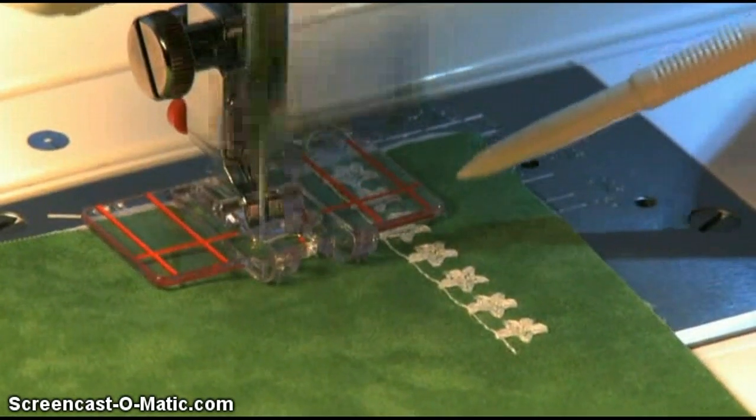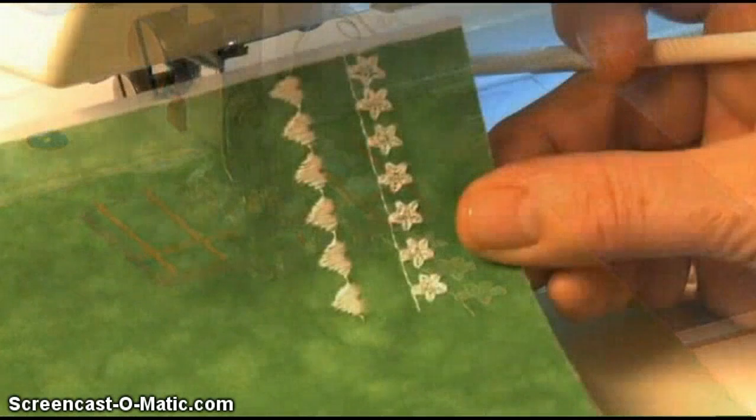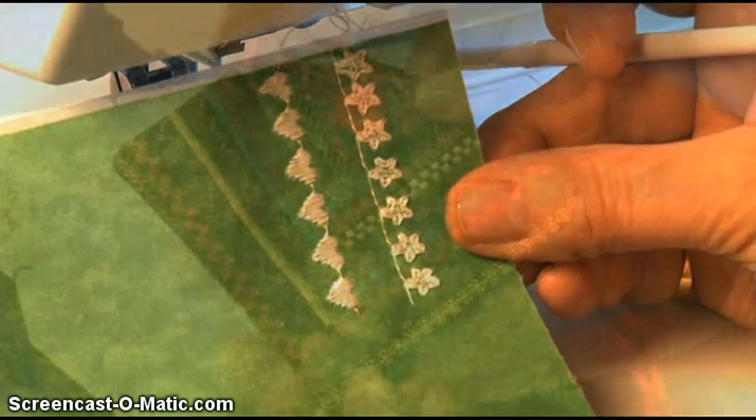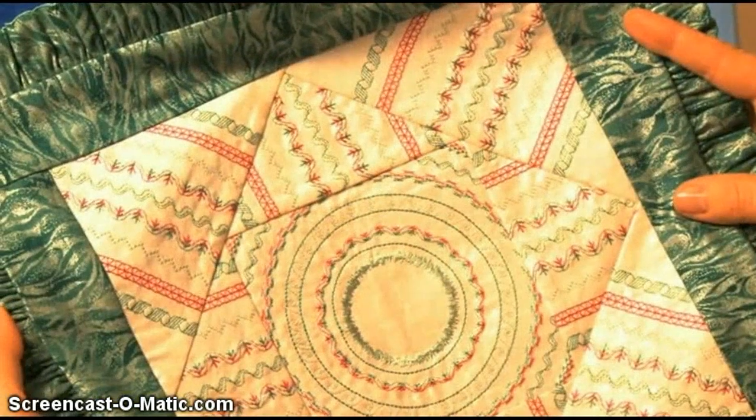Keep your eyes on the stitching between the red guidelines and you'll end up with perfectly even rows. The Border Guide Foot opens up all kinds of new possibilities with your machine's decorative stitches.